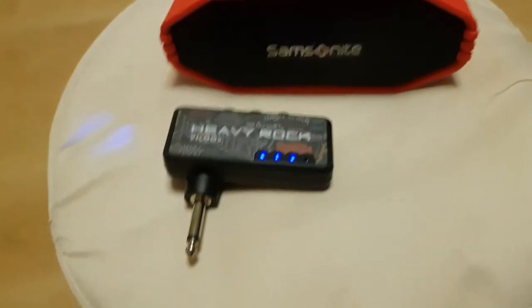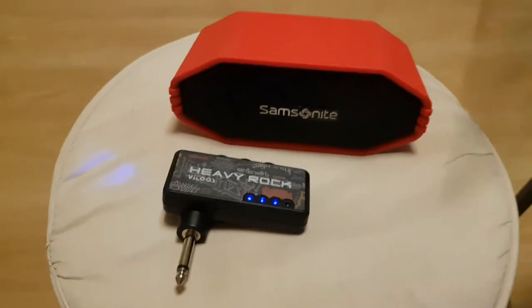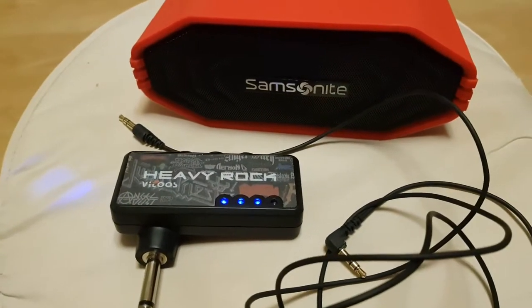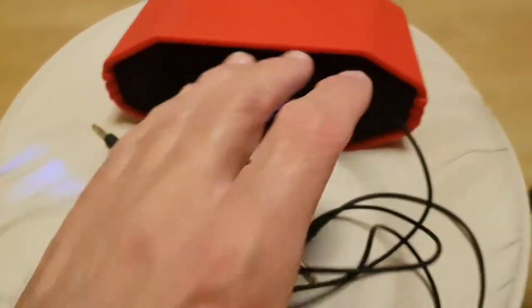You simply use something like this to go into the amplifier, and you're going to get pretty decent volume out of it. And it sounds like an electric guitar.